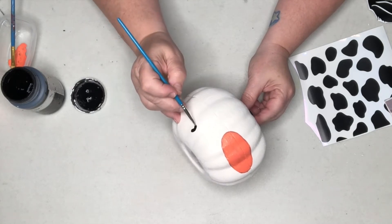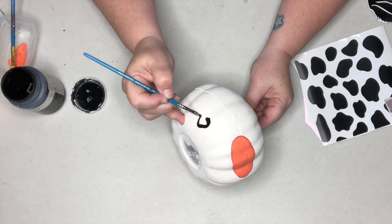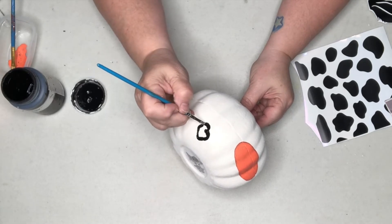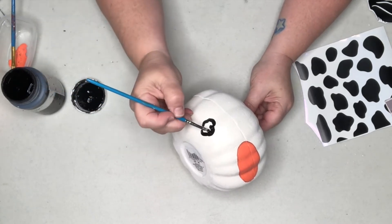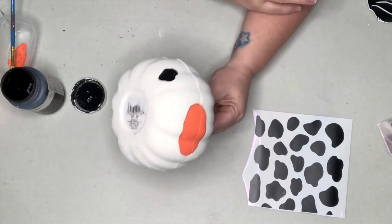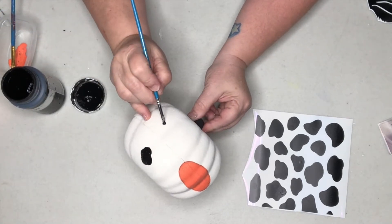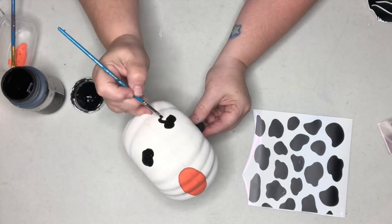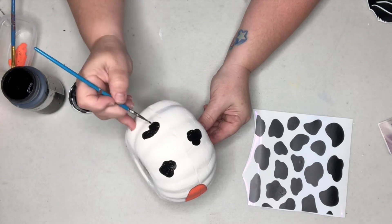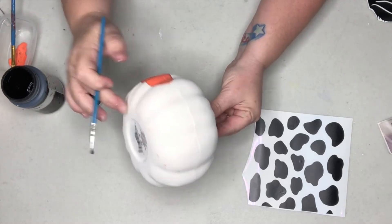I don't think there's any special way to do this — just make some shapes, a couple of circles combined, and once you're happy with that shape just fill it in. I've never painted cow spots before so I'm looking at my sticker sheet for ideas. You can do that too — just pull up some cow spots on your computer and go for it. I think that's looking okay.